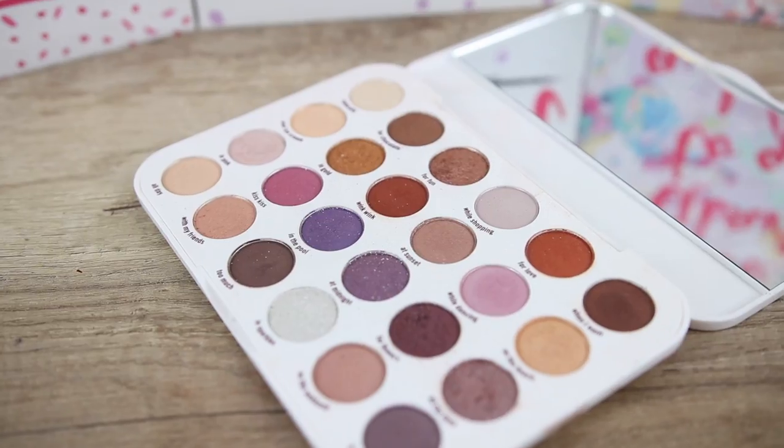I like the packaging of this palette for 9 euros and 95 cents — we also get a mirror, and the packaging is very sturdy. All the eyeshadows are in a metallic pan and are not pressed directly into the palette, which I like because it makes the eyeshadow palette more durable.